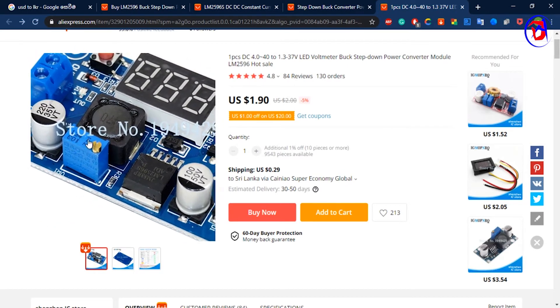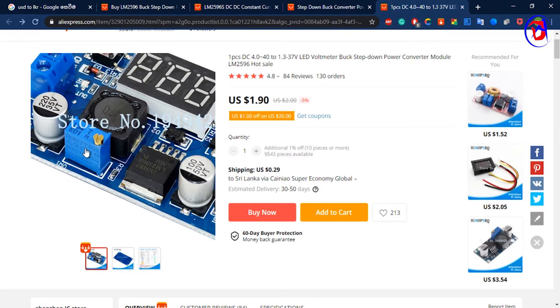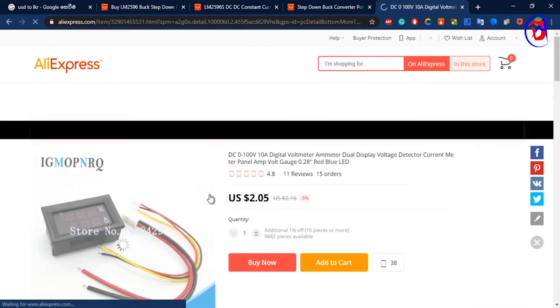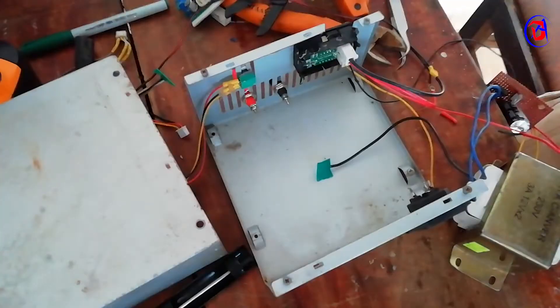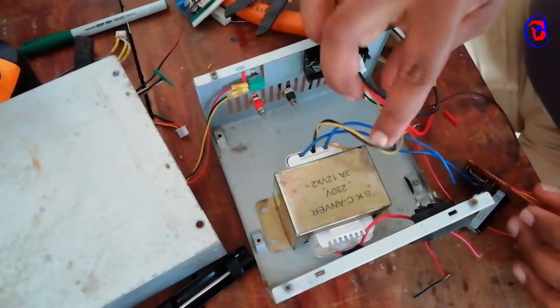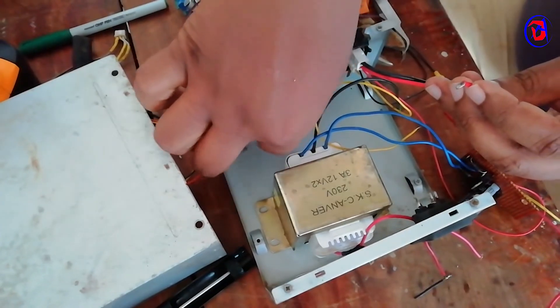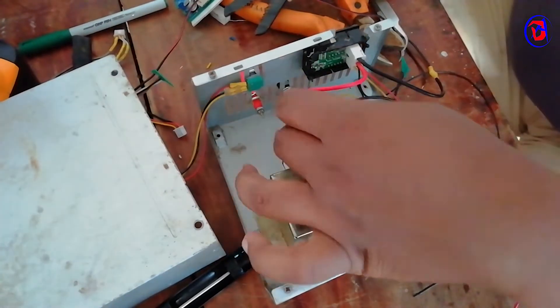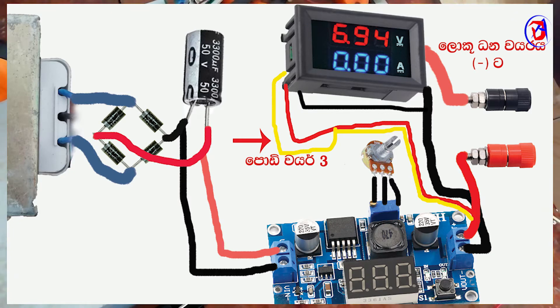This is a DC Voltage Adjustable Step-Down Module. I will show you the computer power supply unit. This is the layer of the display. We will set up the voltage and current display.